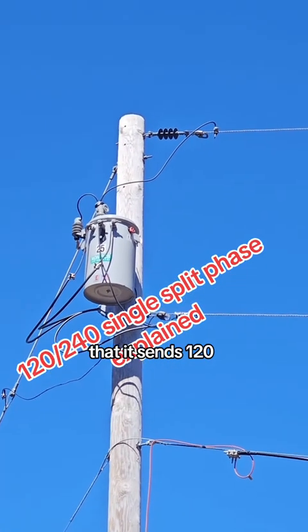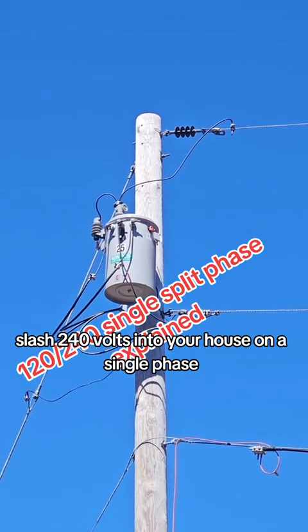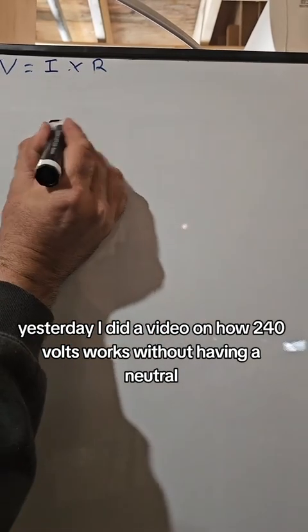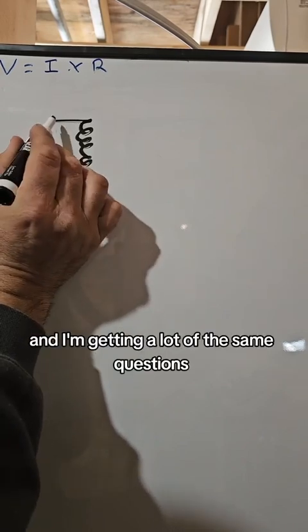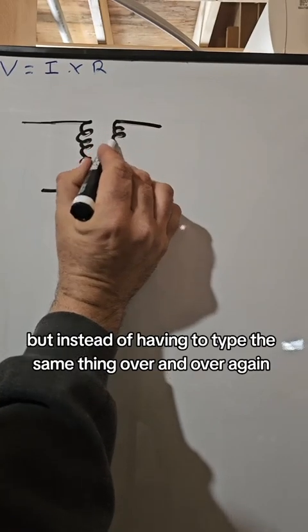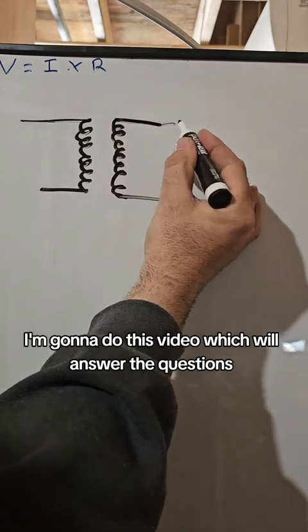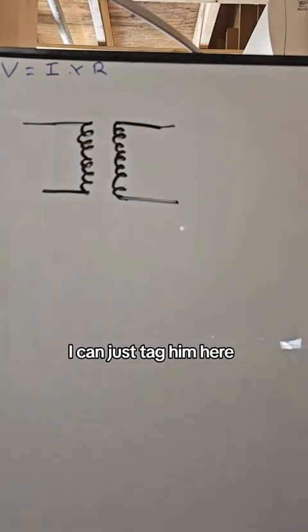What is going on inside that transformer that sends 120/240 volts into your house on a single phase? Let me show you. Yesterday I did a video on how 240 volts works without having a neutral, and I'm getting a lot of the same questions. Instead of typing the same thing over and over again, I'm going to do this video to answer those questions, and when people ask a repetitive question I can just tag them here.